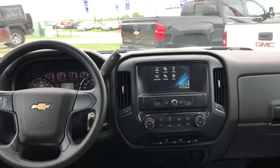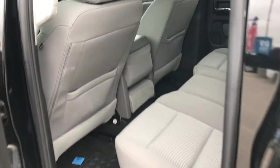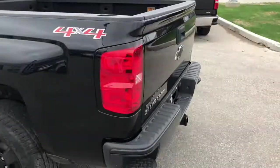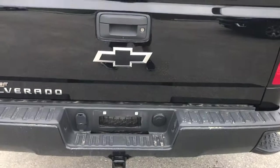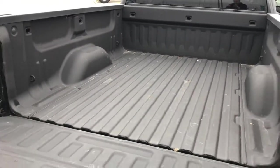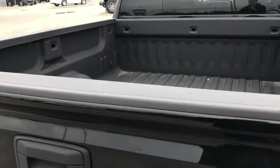Here's a better look at the front dash. Stepping around to the back — look at those nice wheels and LED tail lights. There's a full spare tire just underneath. Here's your backup camera just above the bowtie. In the box you'll find a spray-in bed liner already installed from the factory, so you don't have to worry about scratching up your box. This truck is ready to go.